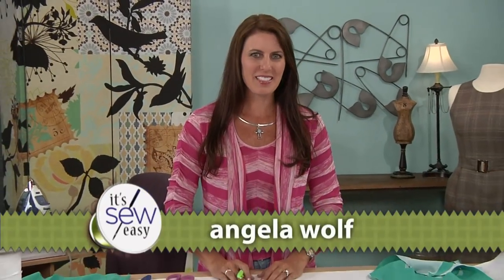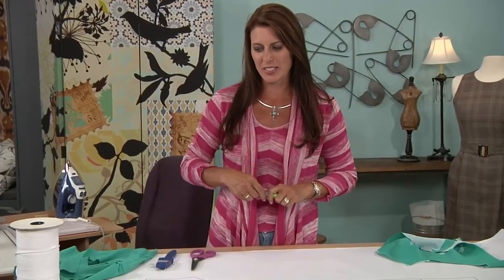Hi, I'm Angela Wolf. I'm an online instructor and we are back to the little black dress. One thing about the dress is maybe the neckline on your pattern doesn't flatter you, or you want to change it because it already fits great. Let me show you a quick way to do this.